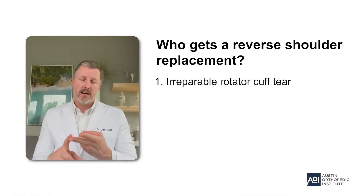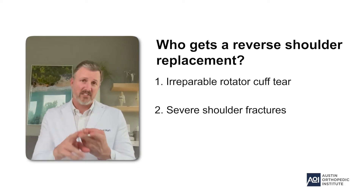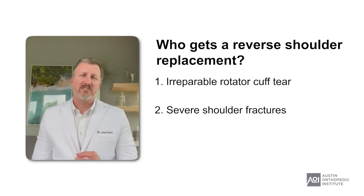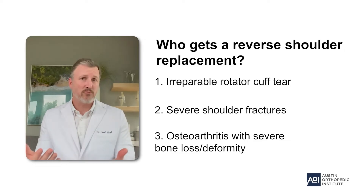Another indication is somebody who has had a bad fracture — those are technically difficult for an anatomic shoulder replacement, and most surgeons are going to move to a reverse in that situation because the complication rate is much less and the results are generally much better. A third indication is somebody who has run-of-the-mill arthritis with an intact rotator cuff, but the deformity to the shoulder is so severe — with so much bone loss — that a reverse shoulder replacement is going to be better than trying to place an anatomic glenoid component.